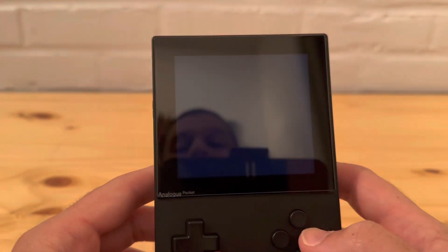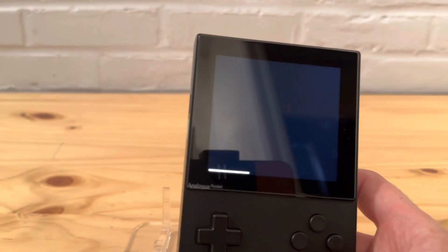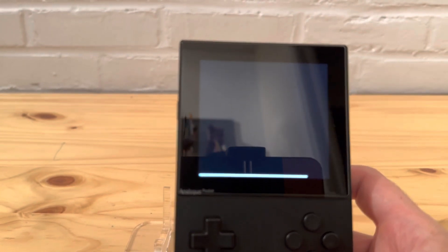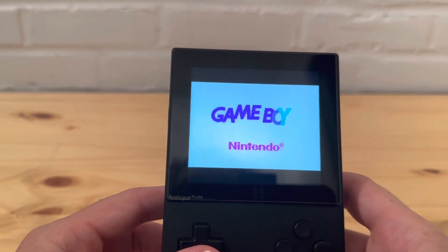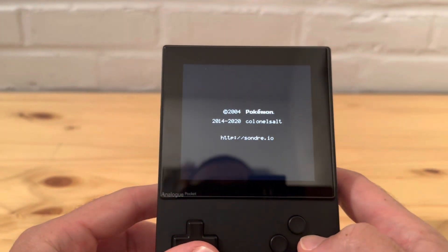Let's go to Game Boy Advance - I've been playing Rocket Edition recently. It's a ROM hack where you play as Team Rocket, going around battling and stealing people's Pokémon - it's actually pretty cool. Looks like GBA is not having any issues either.